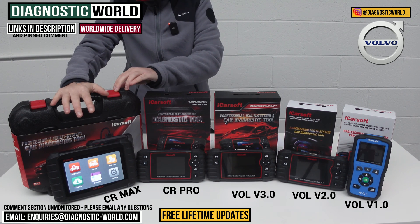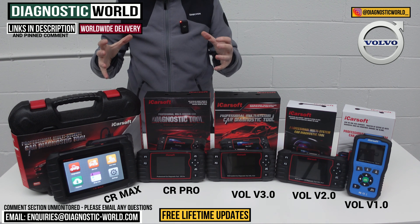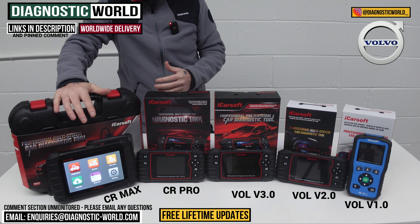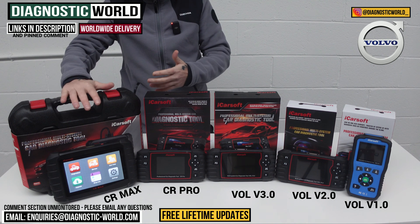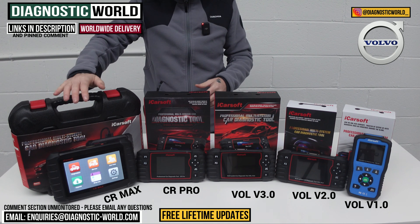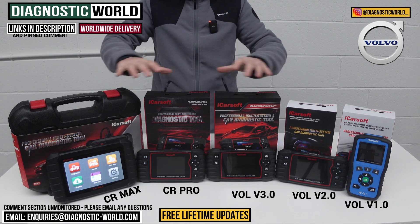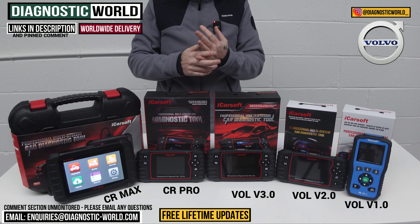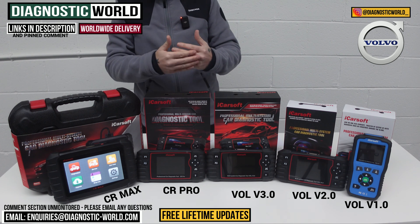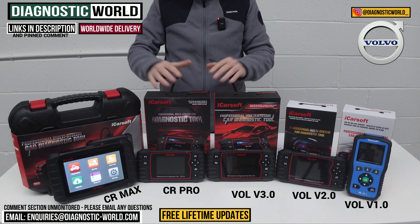The CR Max is probably best recommended if you're an enthusiast with a few cars, or within your family circle there are quite a few vehicles, and you want a tool that will look after all of them and your future vehicles as well. It would also be beneficial for a small garage or workshop, where you don't always know what you'll be getting in day to day. Regarding updates — free lifetime updates on all of these tools. Some other manufacturers like Autel and X-Tool give free updates for the first year and then charge around £100 to £150 per year. With these tools, updates are free for life — you'll never have to pay anything else once you've bought the tool.